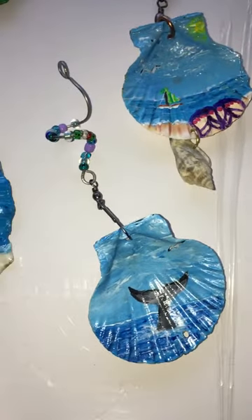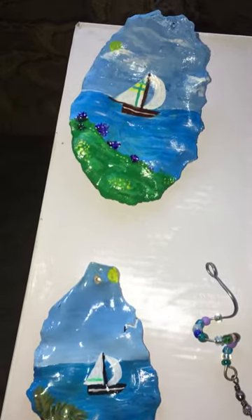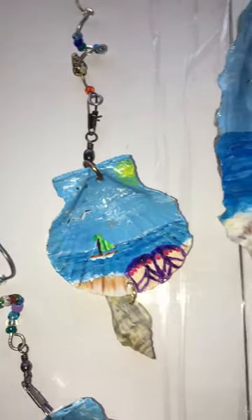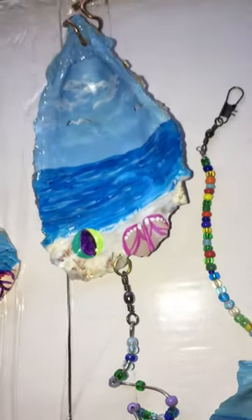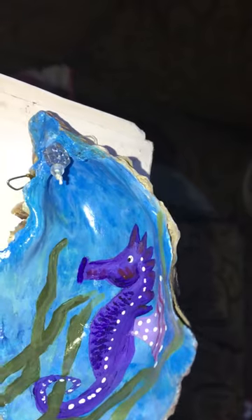Look at that beautiful whale tail. There's a ship, another ship, and they've all got these wires and swivels and stuff to hang them from. You can see there are oyster shells for sure. The back of them is still an oyster, you know. Look at that seahorse.